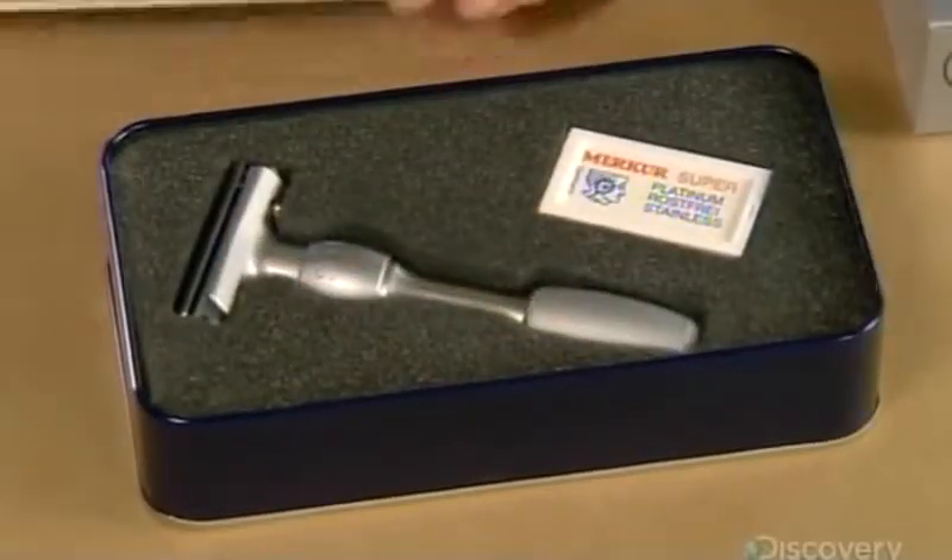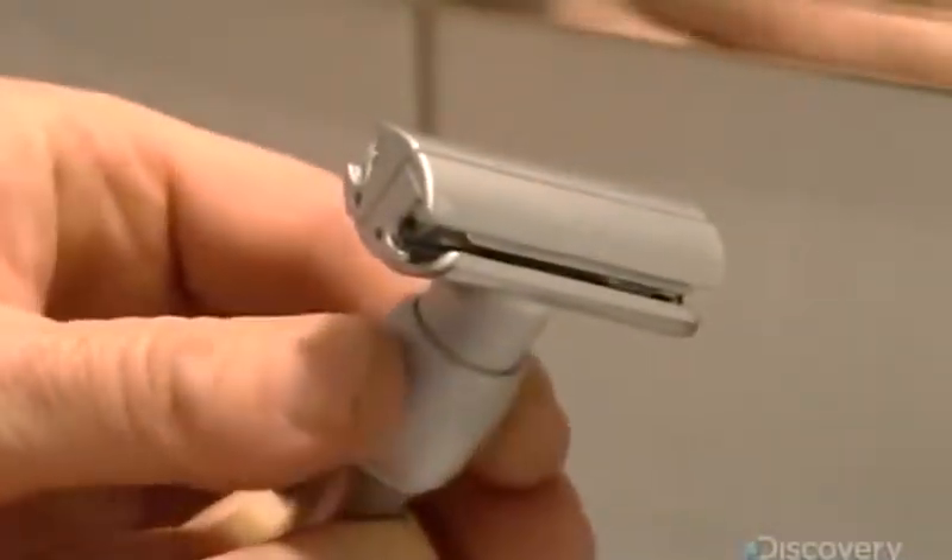She tests the handle and screw rod mechanism that opens the butterfly flaps and confirms they're fully functional. It's taken about 20 minutes to produce this Butterfly Safety Razor. With regular cleaning between blade changes, it should last for many years — because there will always be a growing need for this reusable shaving tool.